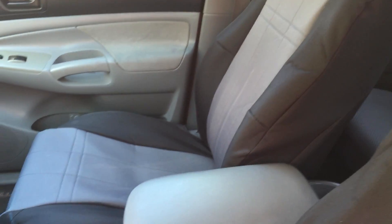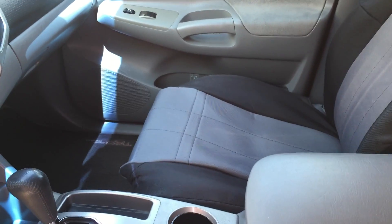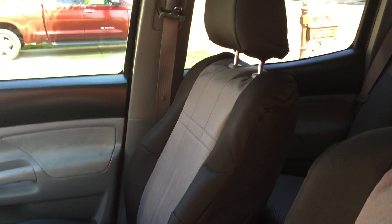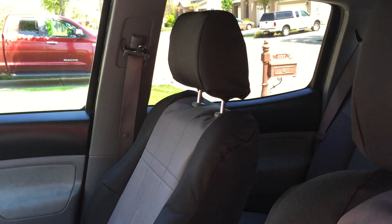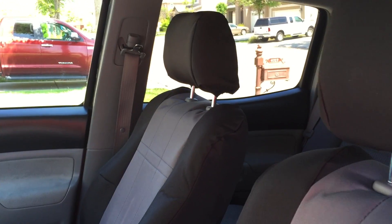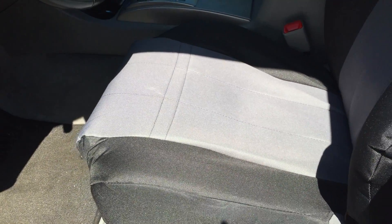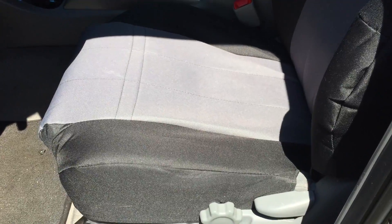I got these because I had a rip in the side of my seat that started to get pretty big. I wanted to take care of that and found these online and they look great. I totally love these. I actually ordered another set from another company that didn't fit well and I just didn't like, so I returned those and got these.